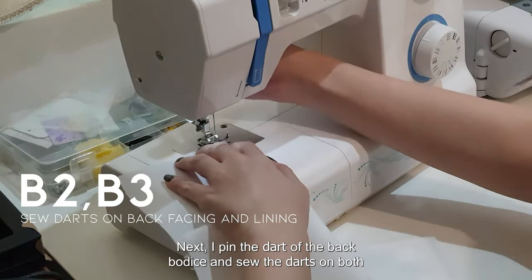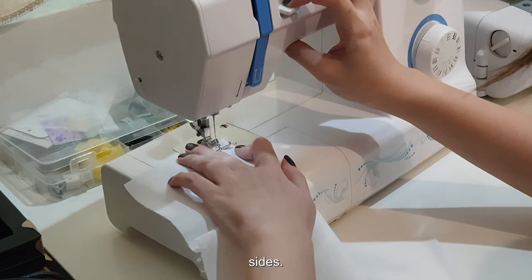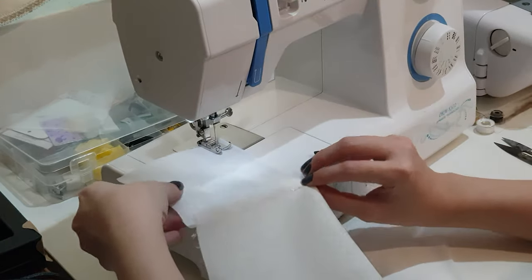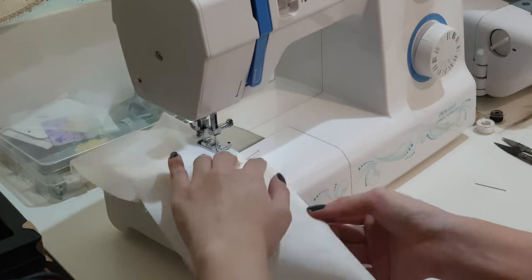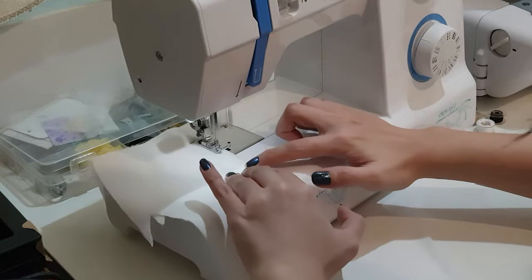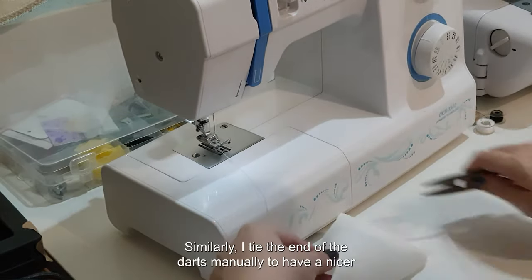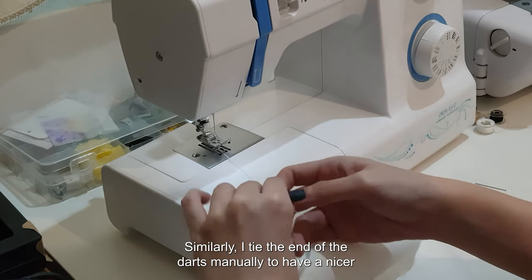Next, I pin the darts of the back bodice and sew the darts up on both sides. Similarly, I tie the end of the darts manually to achieve a nicer finishing.